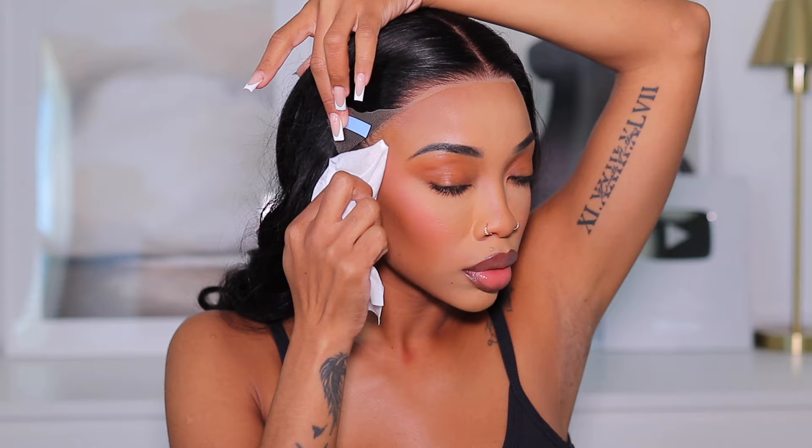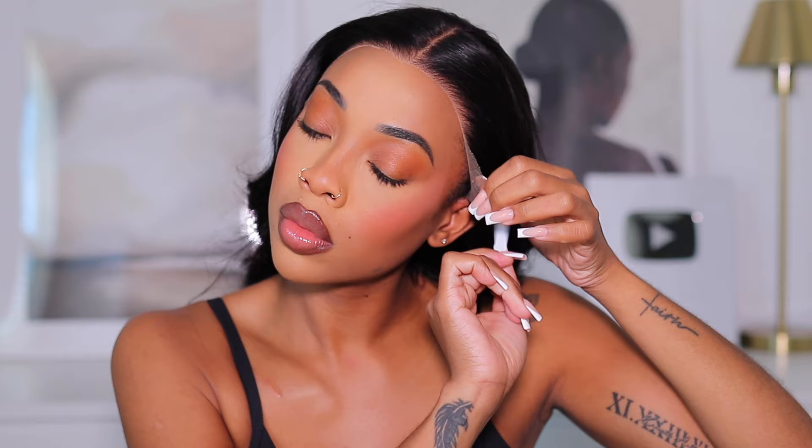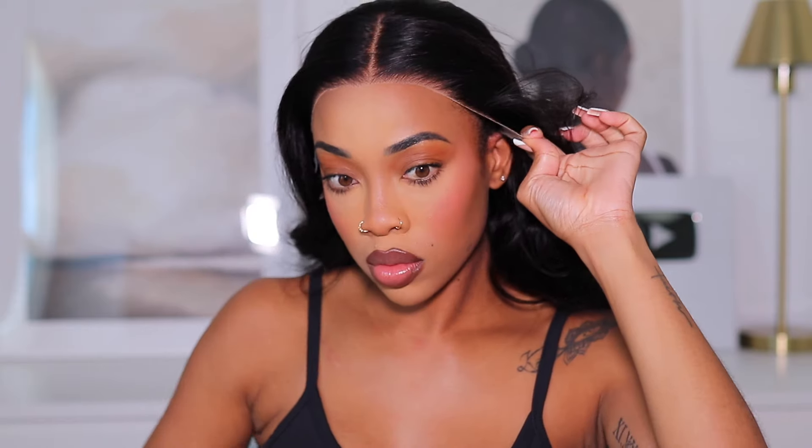The ear tabs that come on there are what help your wig lay completely flat so you can wear it as a glueless unit. I love a good frontal, but frontals have been a lot of work. Ever since they started doing lace closures that are pre-everything, I've been a closure girl. But this frontal has really changed my mind — it has the convenience of a closure. With the ear tabs, all you have to do is clean the skin, take the adhesive off, and press it onto your hairline — you're good to go.